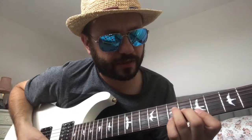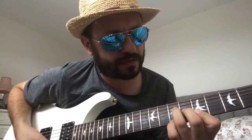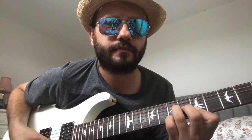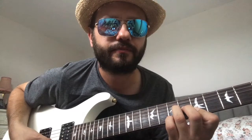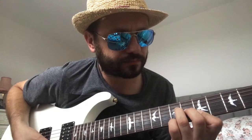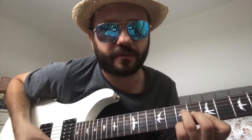You put your pinky down on the seventh fret, high e string — you get an A add nine. If you lift your pinky off, keeping it on the same fret but move it up to the B string, you get an A add six.